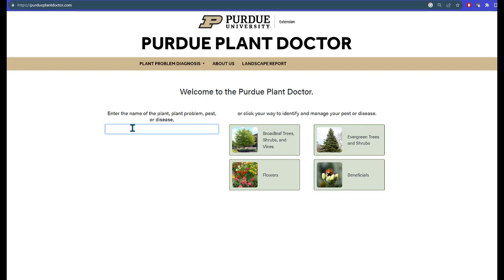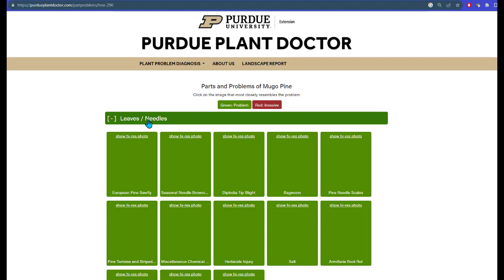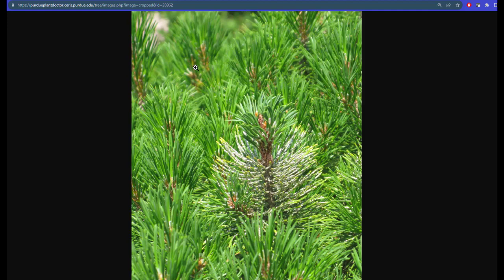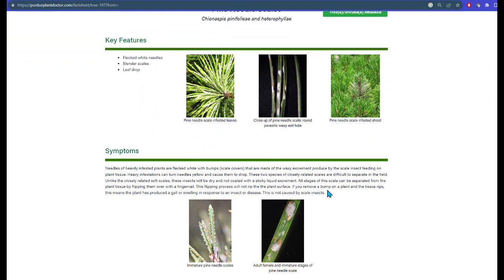Simply type the word mealybug or scale and select the scale that you would like to look at from the drop-down menu. For example, you could pick something like pine needle scale. Alternatively, you can identify the scale from a set of pictures that we have for different types of plants. So let's say you had a problem on a mugo pine — you type the letters pine and select mugo pine. You would select the green bar for leaves and needles where you would see images of problems that occur on the leaves and needles of the plant. We can click on a high-resolution photo of something that looks like it could be pine needle scales, and then get a closer look and compare the photo to what you have in your hand.